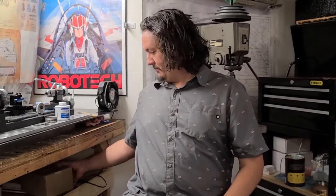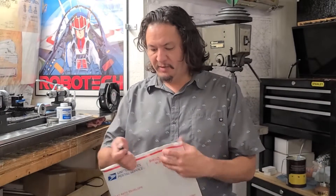Hi there YouTube and makers, welcome back to my channel. Today I've got a bit of an item unboxing for you. Recently I decided to obtain a couple extra tools to help me with different portions of the build.